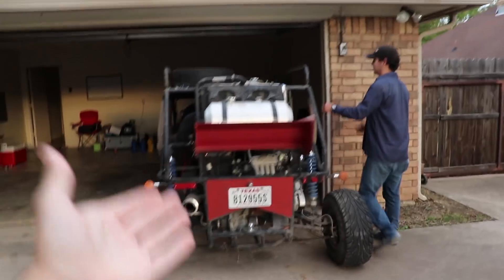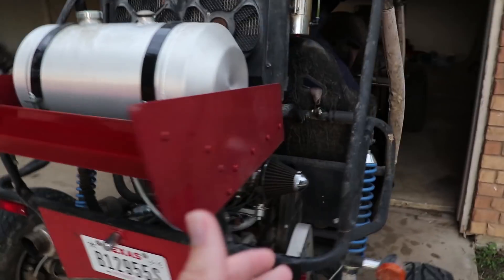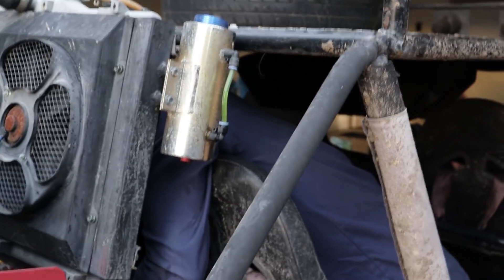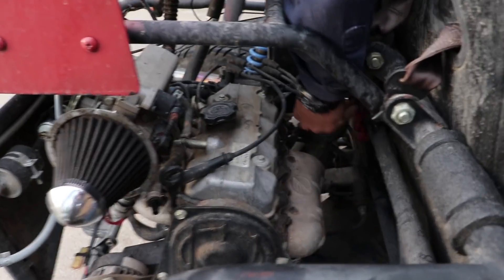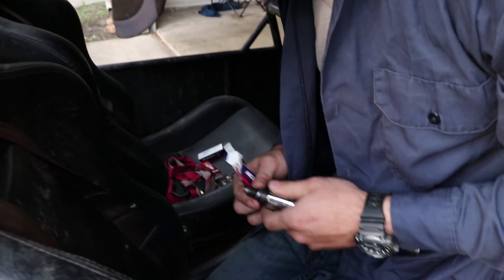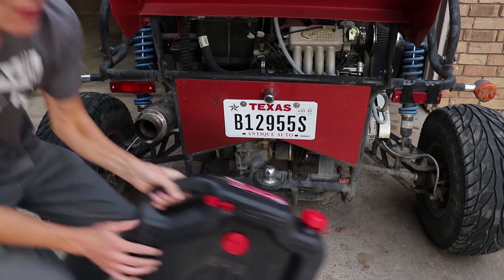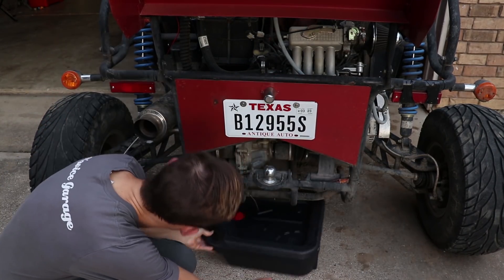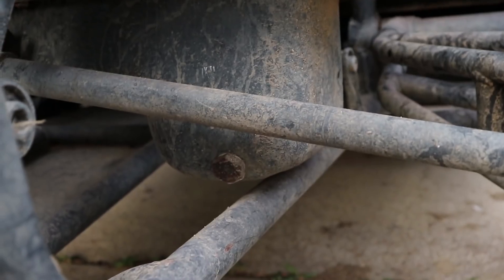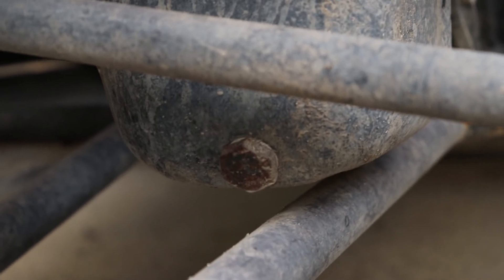For those new to the channel, this is our dune buggy. We've had it for a little over a week now. It is 100% street legal — not technically legal for Uber, but that's okay. It is in need of a tune-up very badly. Zach is currently changing out the spark plugs and we ran into a problem with that right away. We also invested in a proper oil drain pan for once. First we need to drain the oil — just remove the drain bolt which is right there. It looks very rusty so we'll see.